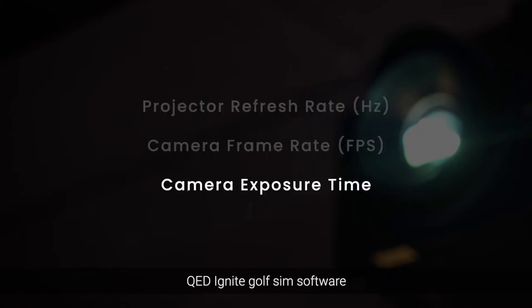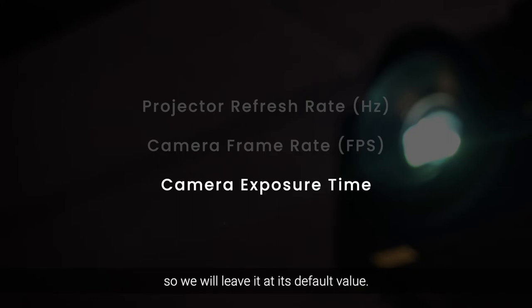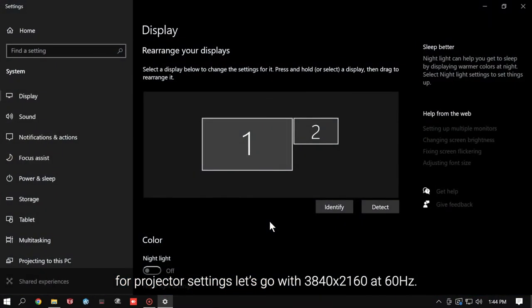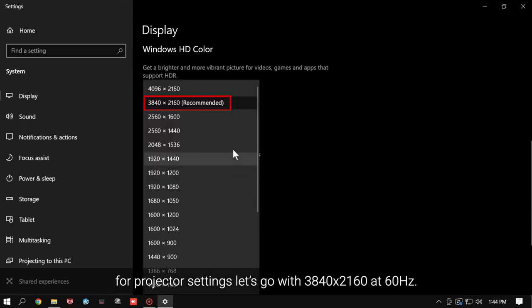QED Ignite GolfSim software does not contain a user-set parameter to adjust exposure time, so we will leave it at its default value. To match the frequency of the projector and camera, for projector settings, let's go with 3840 x 2160 at 60Hz.